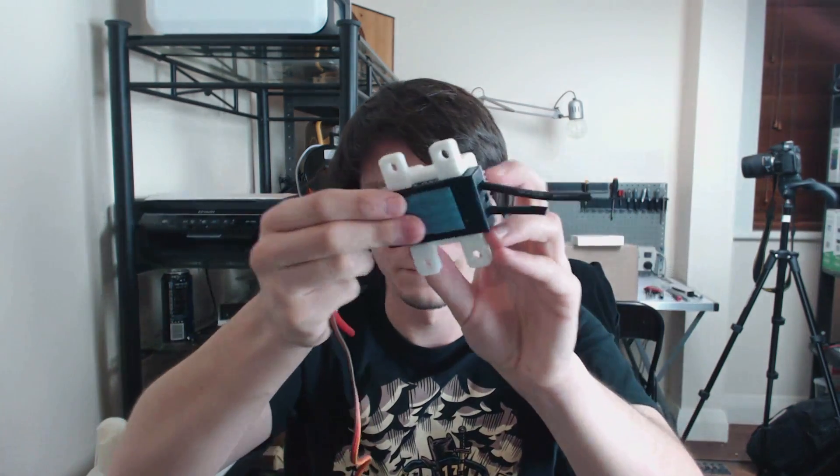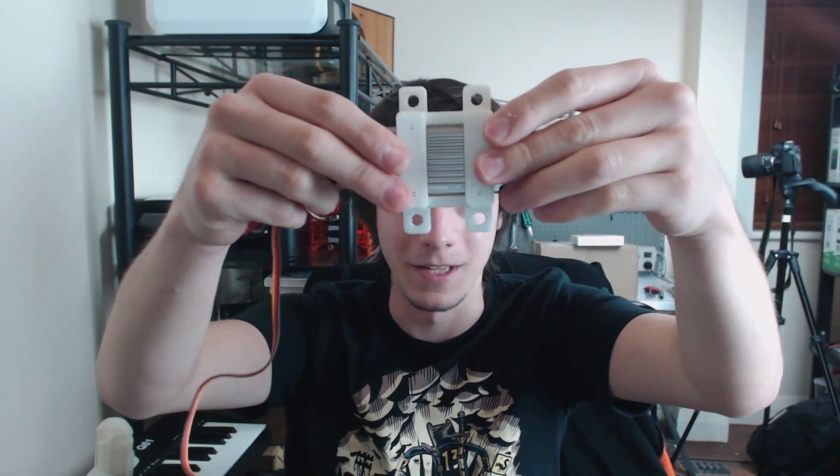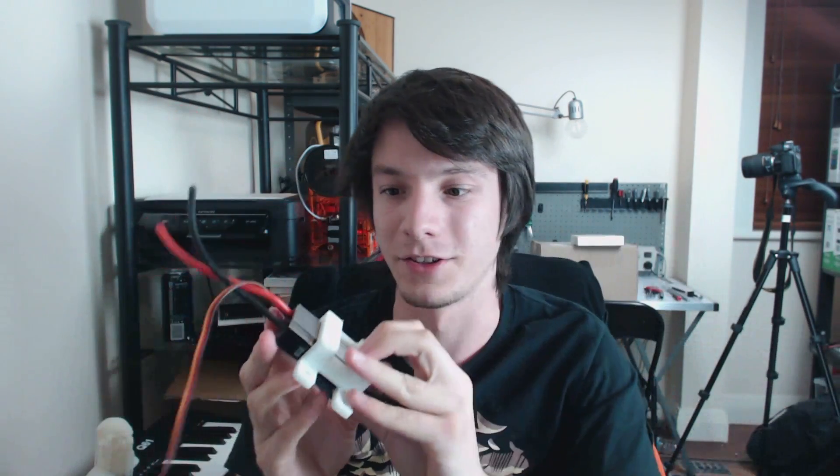Moment of truth — let's take it to the speed controller. And there we go. Like a glove! It's actually pretty loose, and that just goes to show the tolerance that the UP Box can hold.